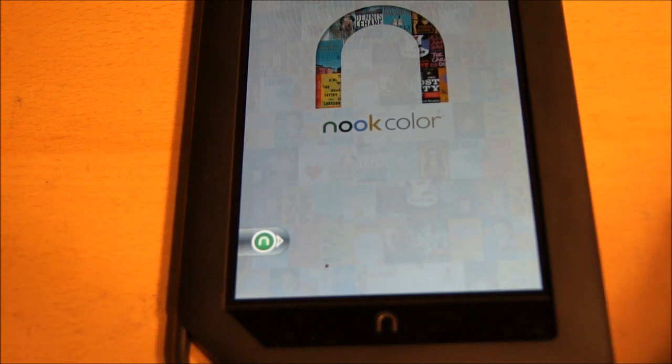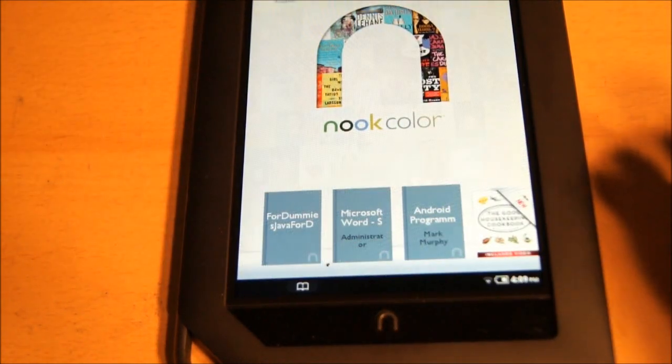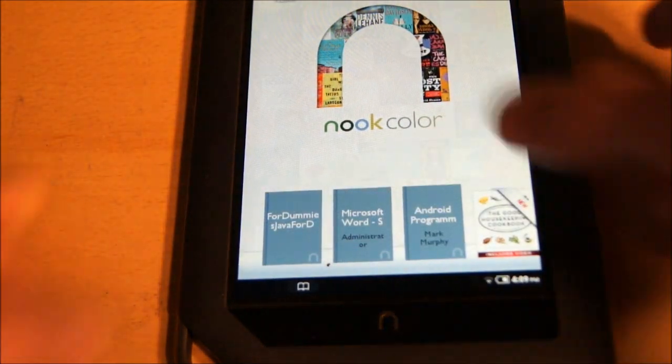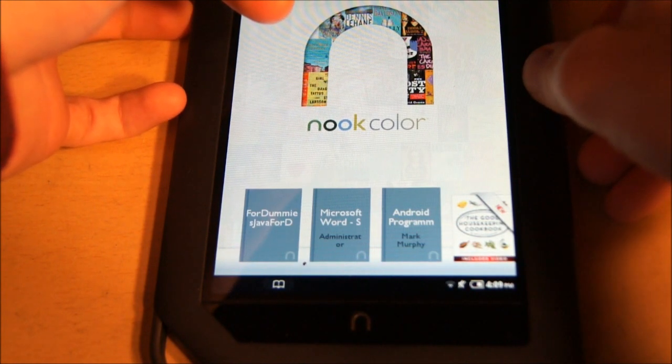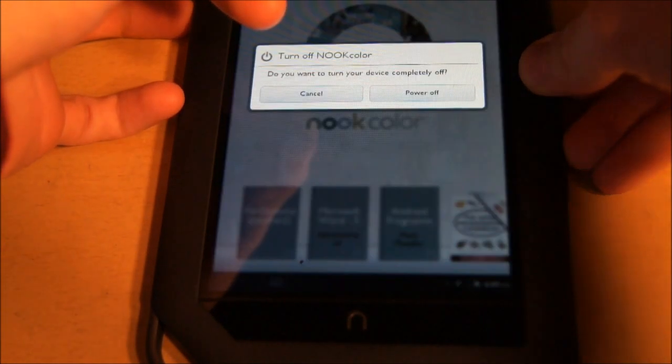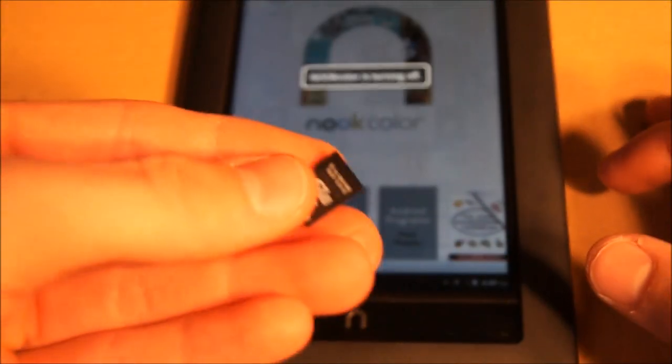But I hacked it in a certain way where the Nook itself is untouched — there's nothing, like you turn it on, it's completely stock. But when you power it off, all of the hacked stuff is on this little microSD card right here.